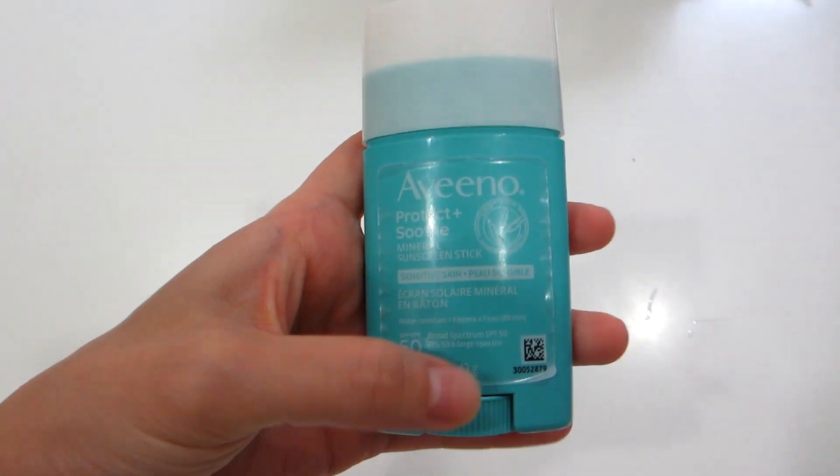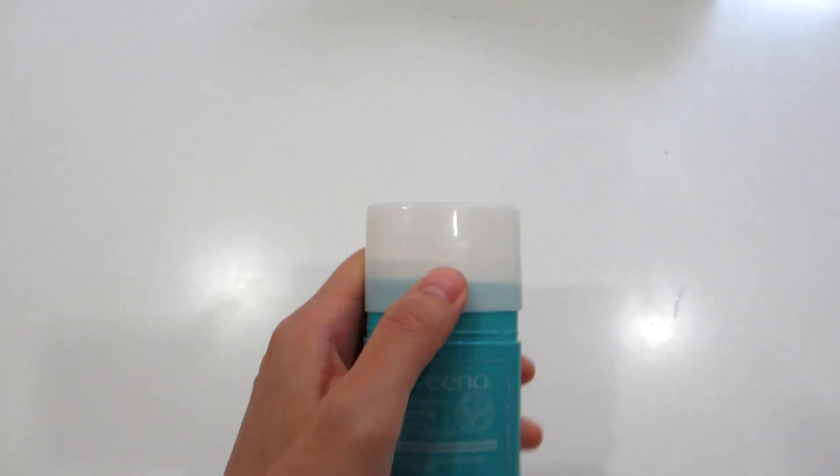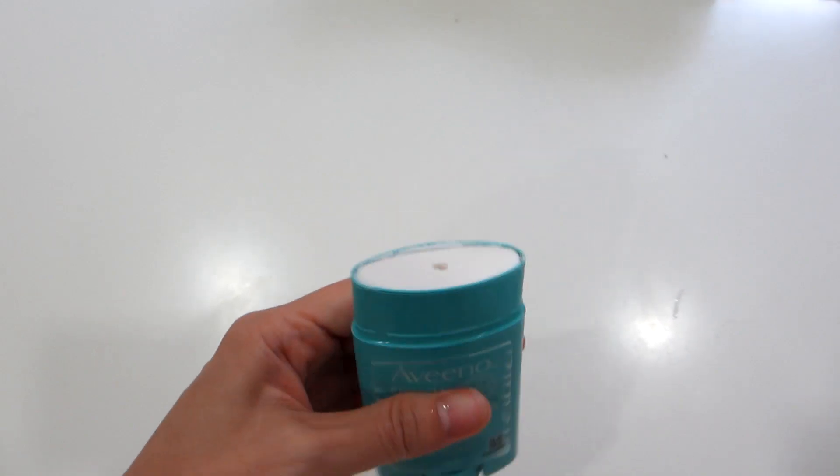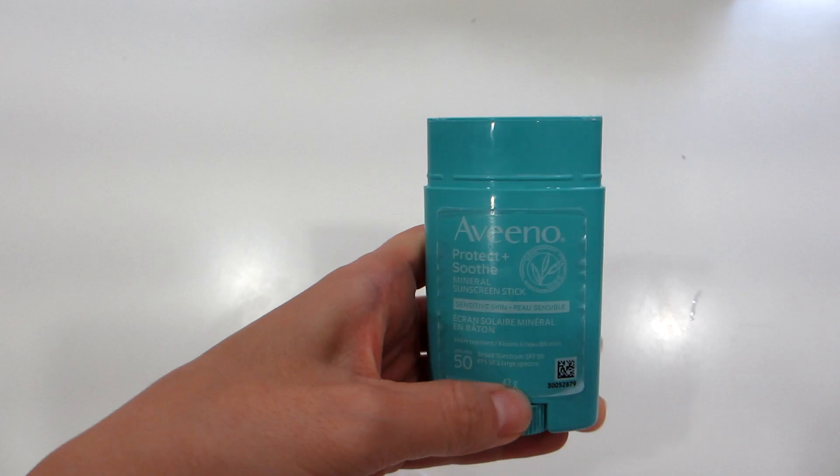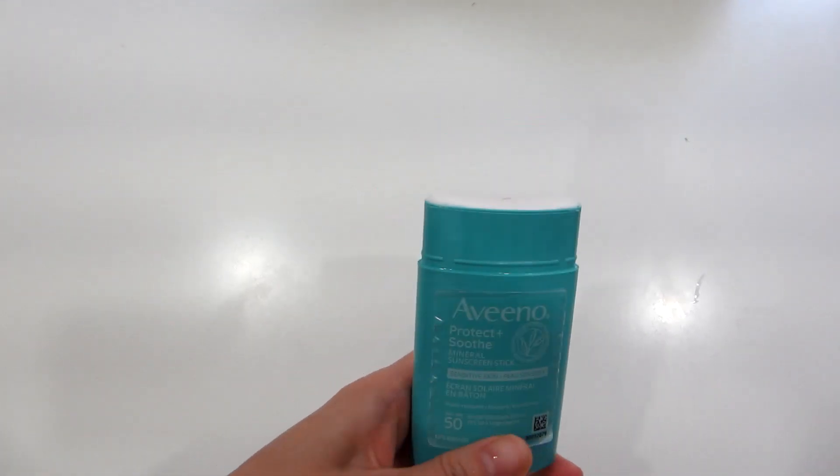At 1.5 ounces, this Aveeno sunblock stick could be used at home as well as packed in a bag for traveling. It is a mineral-based zinc oxide sunblock that offers SPF 50 level sun protection against UVA and UVB rays.